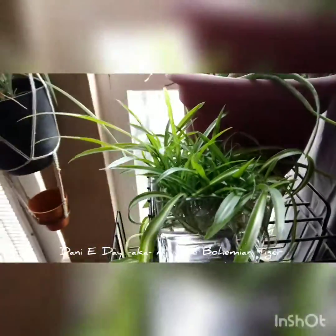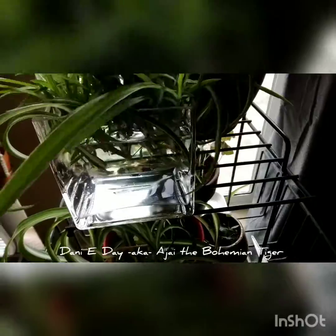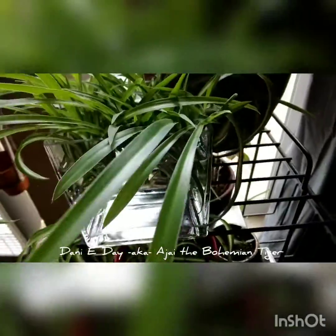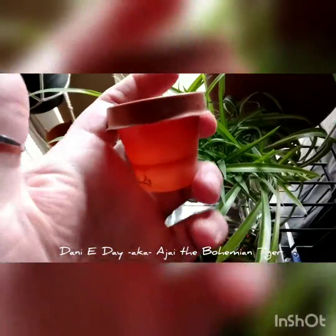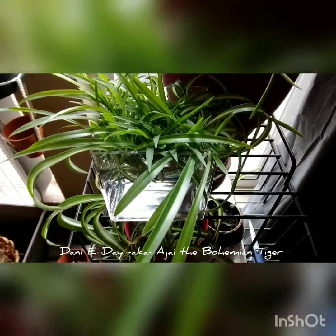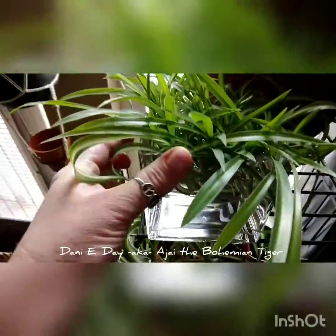But once they get a little bit of root going on them, I'll go ahead and put them in some dirt. I'm going to transplant these into some pretty small pots — probably about this size here — because I'm going to be giving them away. They'll be able to root up in those and then can be transplanted really easily into bigger pots. They're a very simple plant to work with.